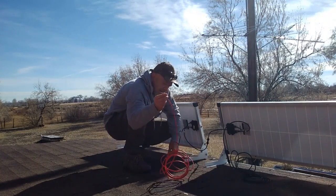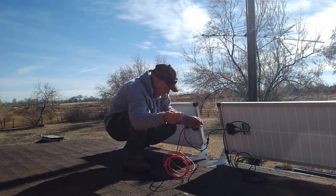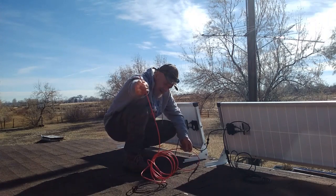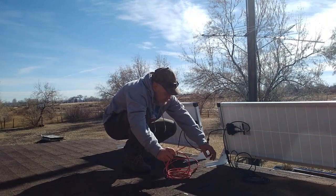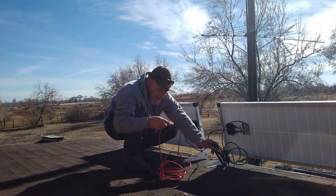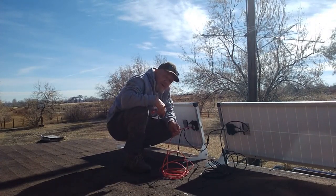I've got my panels connected together in a 24 volt system. The kit comes with the wiring — this looks to be about 10 gauge, which is adequate for a 24 volt system. It comes with about 10 feet of wire. I'm going to be running both strands of wire across the roof and into my cabin to connect them to the controller, which we'll cover in the next video.